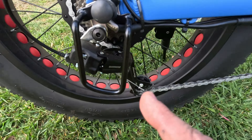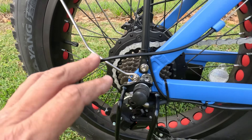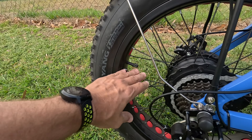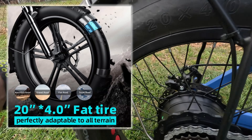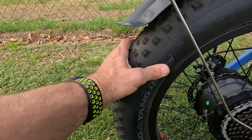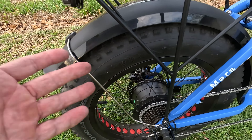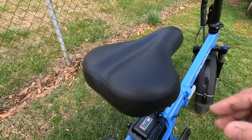Starting at the rear: it comes with the Shimano Tourney seven-speed derailleur, which is pretty standard on these e-bikes. It has spokes instead of solid rims and 20 by 4-inch fat tires — I've been really impressed with these, same as on my Ranger, very grippy and held up extremely well. The hub motor is branded as a Haybike motor; I think it's the same as on the Ranger and that thing's been a beast with no issues at all.